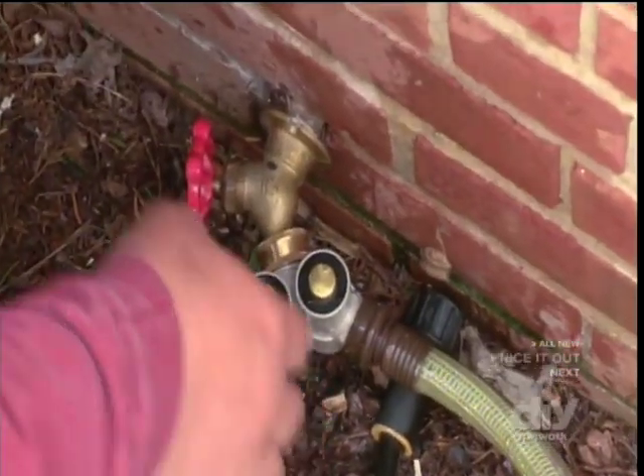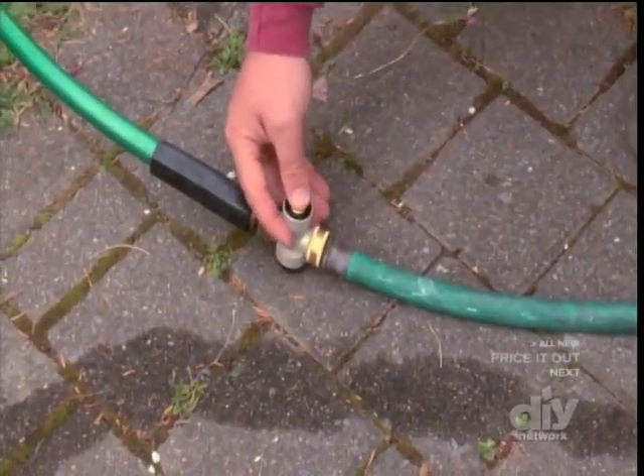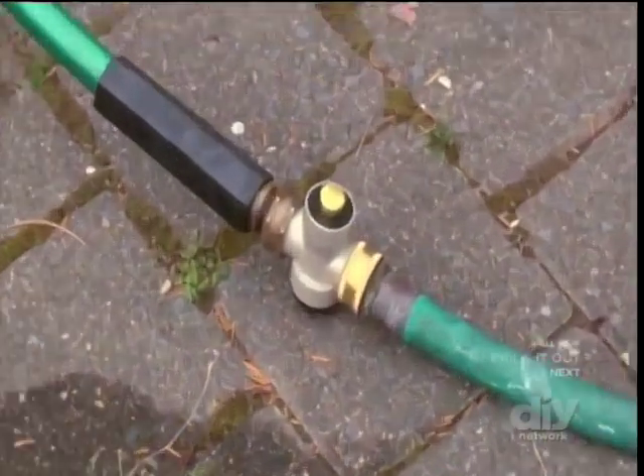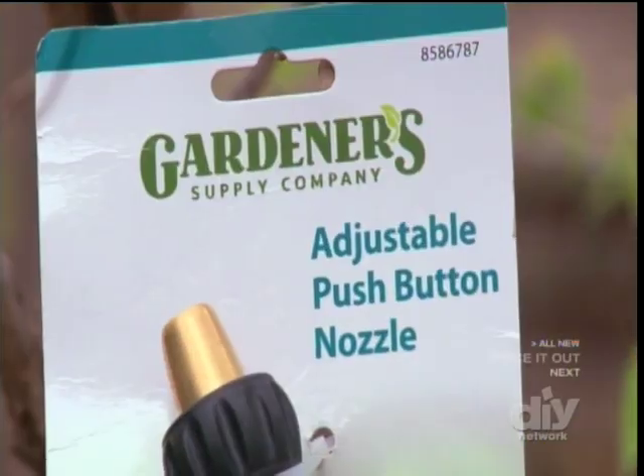Push on, push off, grasshopper. Or put a tap in the middle of the hose so you don't have to track all the way back to the house to turn it on or off. There's also an adjustable nozzle push tap. The push button tap adapters range from about $8 to $12.